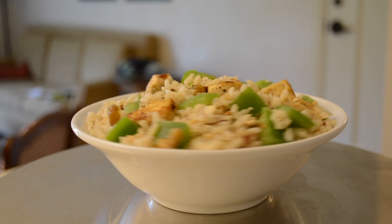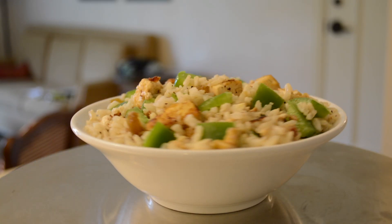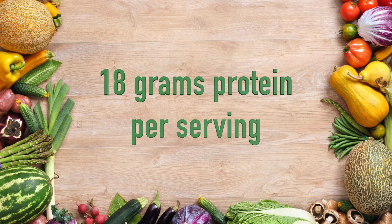My husband is a triathlete and he eats a plant-based diet. In this episode I'm going to share with you a crispy tofu and rice salad, which is one of his favorite meals to eat for his long-distance events. I'm going to Mont-Tremblant where my husband is competing in a half Ironman tomorrow. He requested this dish because not only does he love it, but it offers a high carb, moderate protein mix that he looks for before his long-distance races.